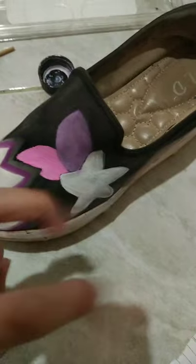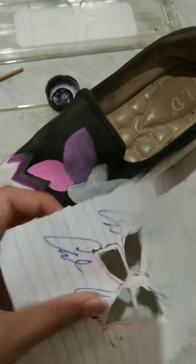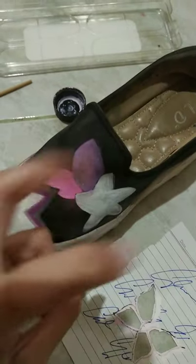Now for the flower. I want to add the butterfly pattern on this flower to cover up the unevenness.